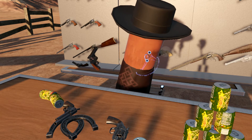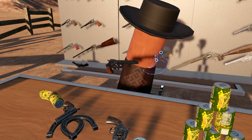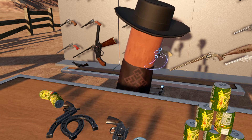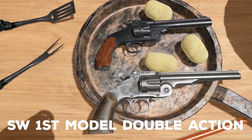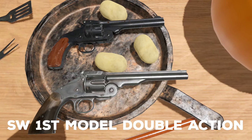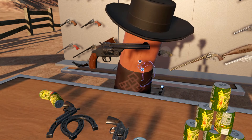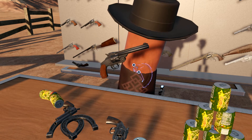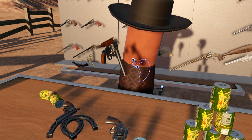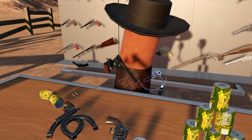Here's an interesting piece. It looks like a Model 3, but it's actually a standalone model — this is the First Model Double-Action revolver. You can tell this apart from the other Model 3s because you can see there are little grooves on the cylinder and this trigger has a different shape to it. But otherwise, the rest of the mechanisms are pretty similar to all the other Model 3s.